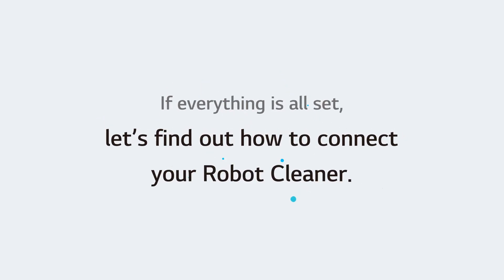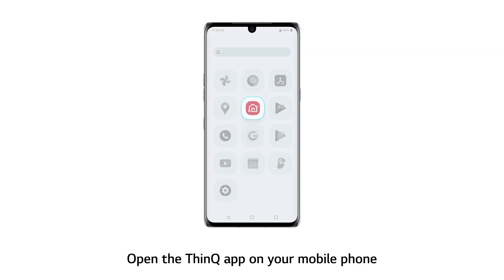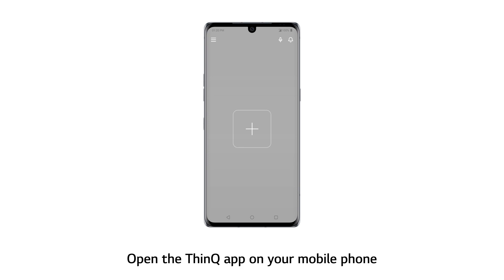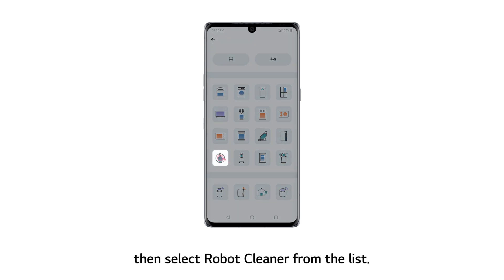If everything is all set, let's find out how to connect your robot cleaner. Open the ThinQ app on your mobile phone, touch the Add button on the home screen, then select Robot Cleaner from the list.